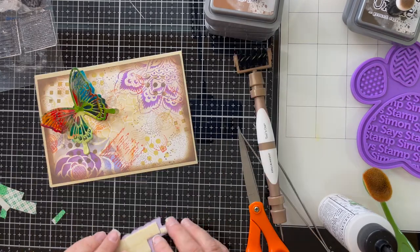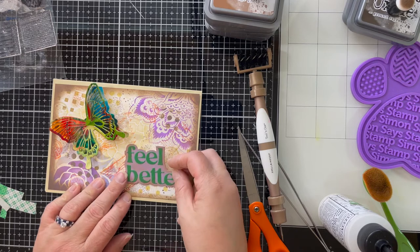I finished this card by using glossy accents on my sentiment and then adding pops of color throughout the card. I had so much fun making this Disney-inspired collage card made with stamps and stencils — that butterfly is amazing! I also made another card that is very similar but much more muted; the butterfly on that card is made with a shaving cream technique. If you're interested in seeing that, let me know in the comments below and I'll make a video for that one as well.